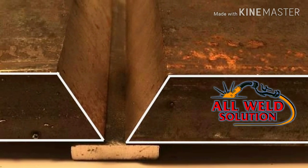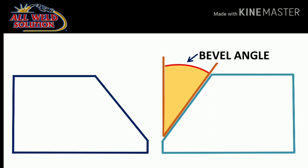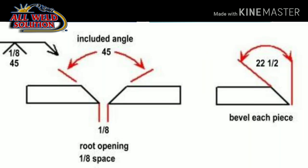The included angle is the total angle of two plates' bevel degree. It is called the groove angle or included angle. The joint design is based on base metal. For example, 30 to 45 degree is the total angle for some designs, while 60 to 75 degree is the included angle for upper designs. If you want to learn joint design, you can see the bevel and included angle.